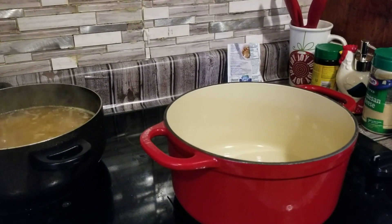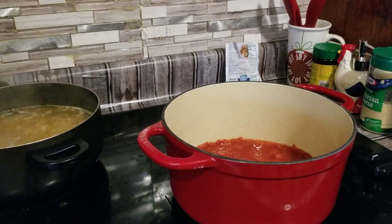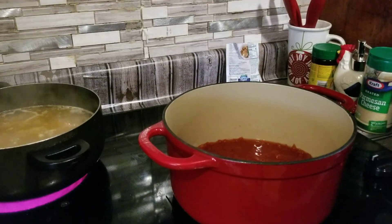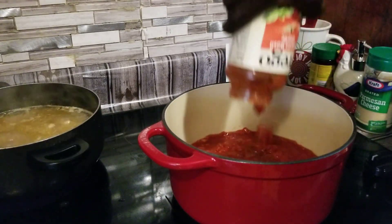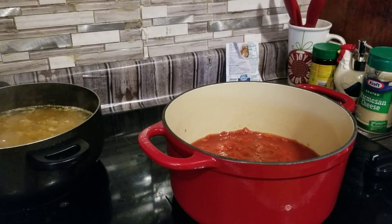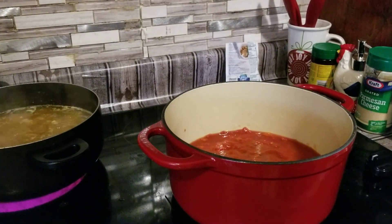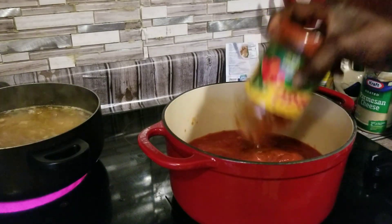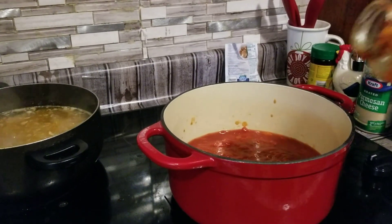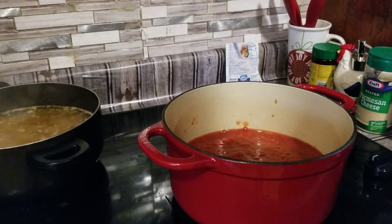We're going to do our sauce. We got Prego and we got Ragu as well — we're going to have a little bit of both. We're going to put the Prego in there first, then get some water to get all that flavor out of the jar. We're going to add a little bit of this Ragu in here as well. We're going to let this cook down a little bit, then we're going to add our vegetables and meat, and then we're going to put our seasoning in it.